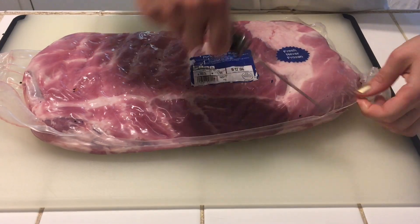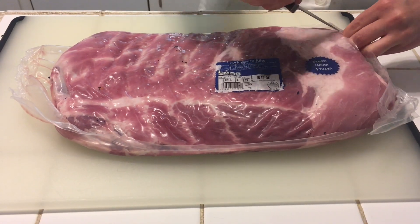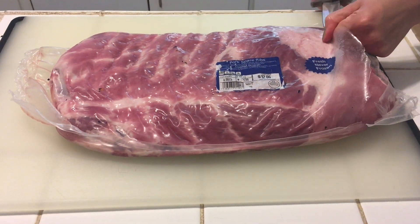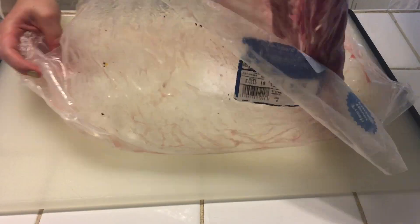And that is how I found myself driving to visit my sister armed with two daggers, a meat cleaver, a saber, and a six-pound slab of pork spare ribs, which we set to work preparing for our experiment.